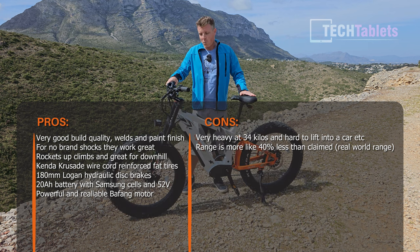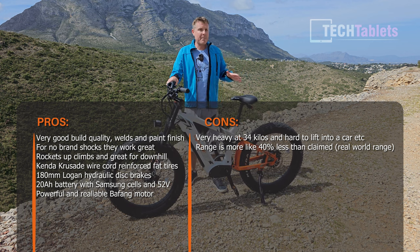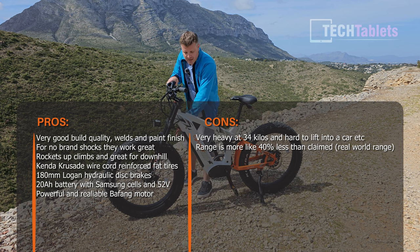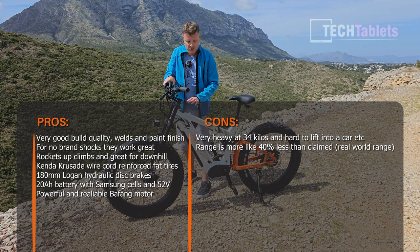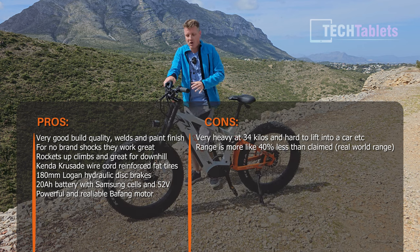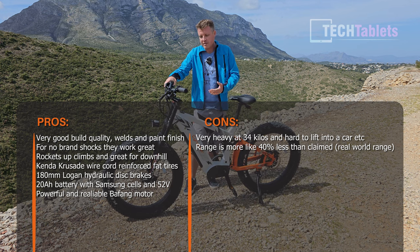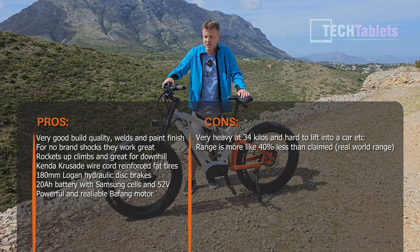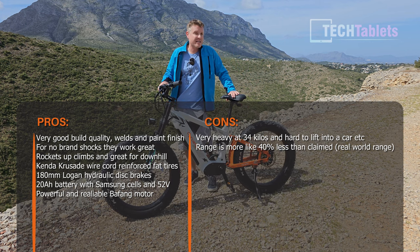The downsides are obvious — the weight at 34 kilos is super heavy. The balance is reasonably good with the rear hub motor and battery positioned behind the front shock, and popping the front wheel up isn't too difficult, but this is not a light, playful bike for tricks. It's huge — just look at the size of it.